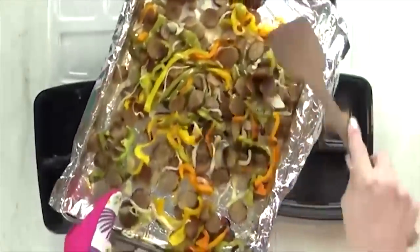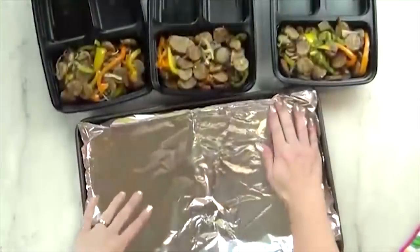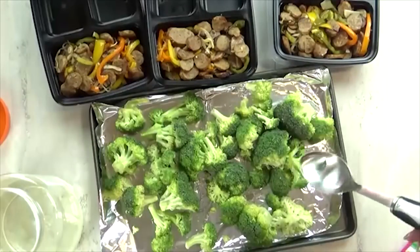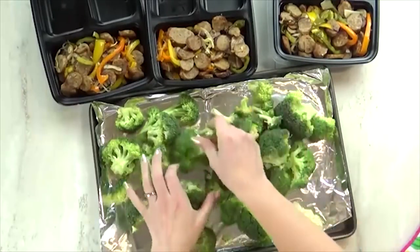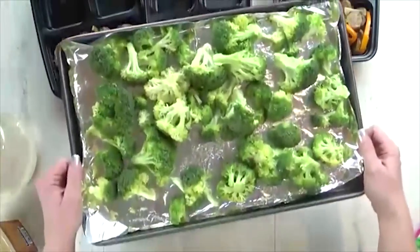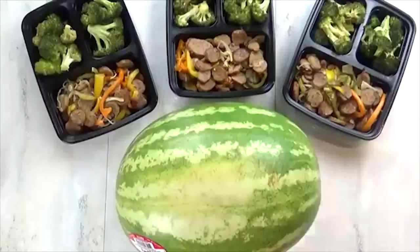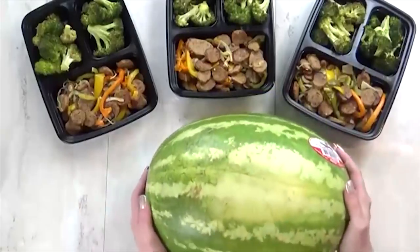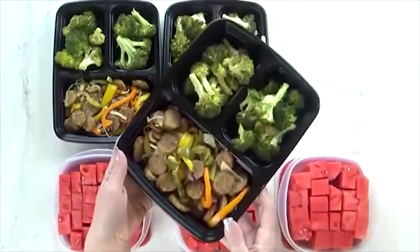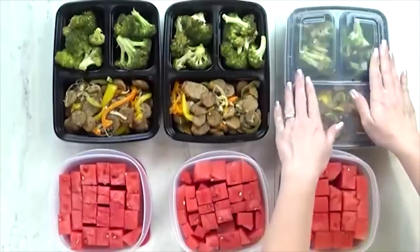Once this was cooled down, I added it to my containers and moved on to the side dishes, which was going to be a bunch of roasted garlic broccoli. I added a little bit of coconut oil, some salt and pepper, and got it under the broiler for about five to ten minutes until it was really nice and toasty. To keep things simple, I doubled up on the broccoli. To go along with that, I also sliced up a bunch of watermelon. I ended up really liking these containers — the lid goes on and they stacked so nicely in my fridge. It was nice not having to cook lunch every day.